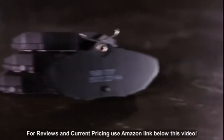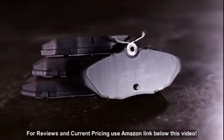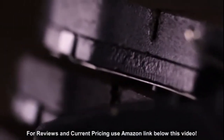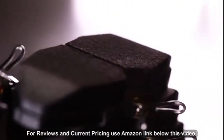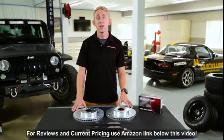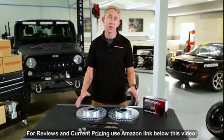The Z23 Evolution Sport Brake Pads in this kit are made using an exclusive carbon fiber ceramic formula. While carbon fiber has been used in racing and aerospace applications for many years, Power Stop is the first brake company to reinforce a ceramic compound using carbon fiber. This proprietary formulation withstands more heat and delivers improved stopping power without the nasty brake dust.